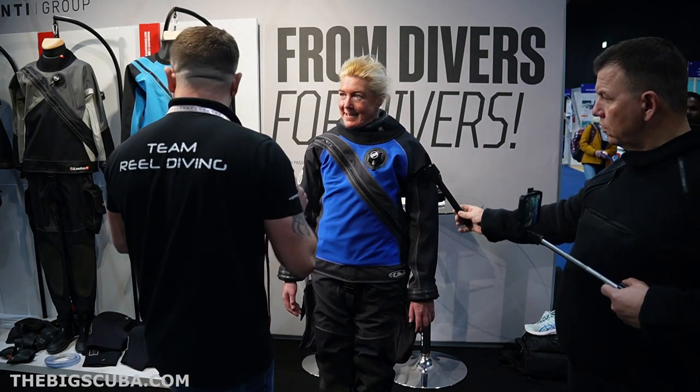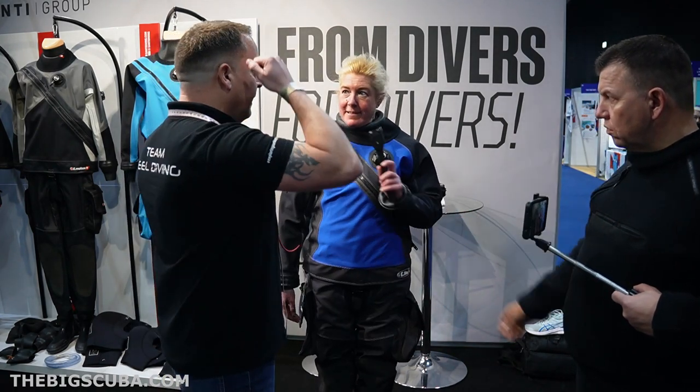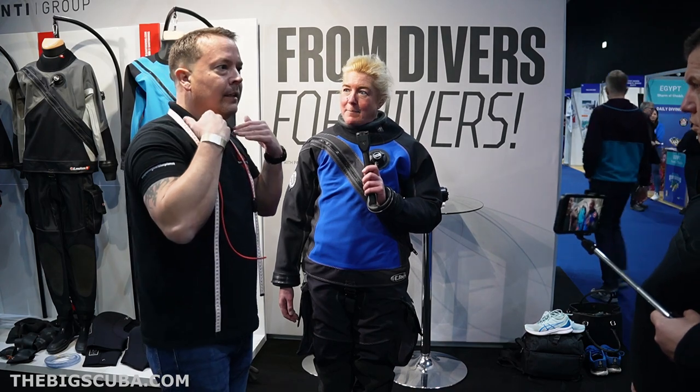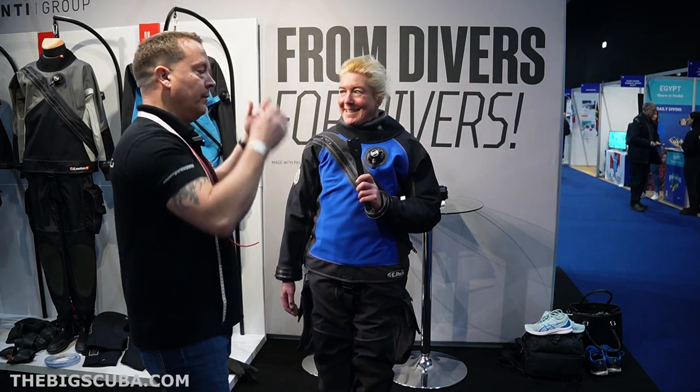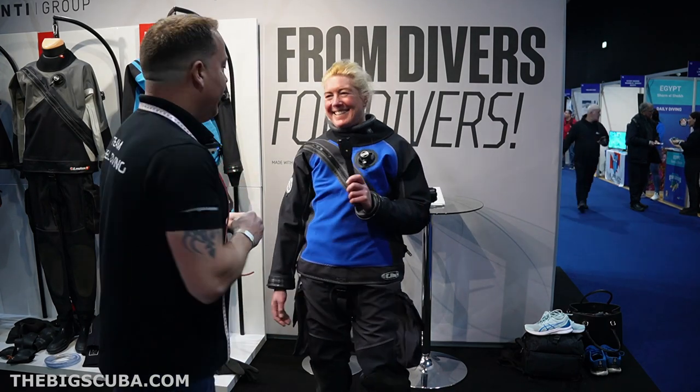We've got these magical devices — the hair saver — where you can actually, it's like a balaclava. Yeah, like a balaclava, which is very useful for you so you can slide in much easier.